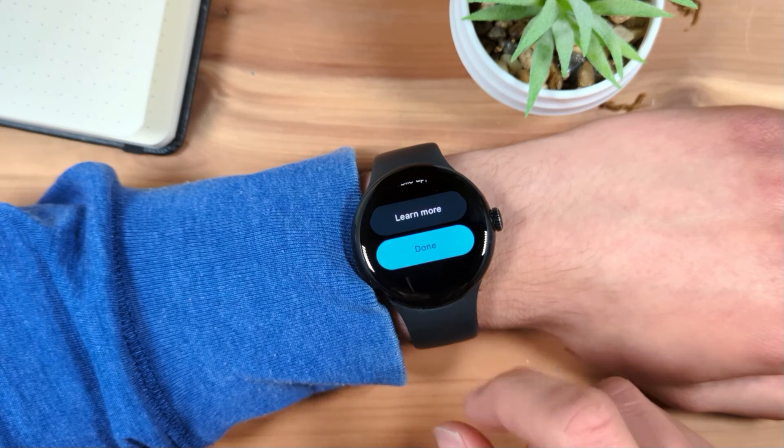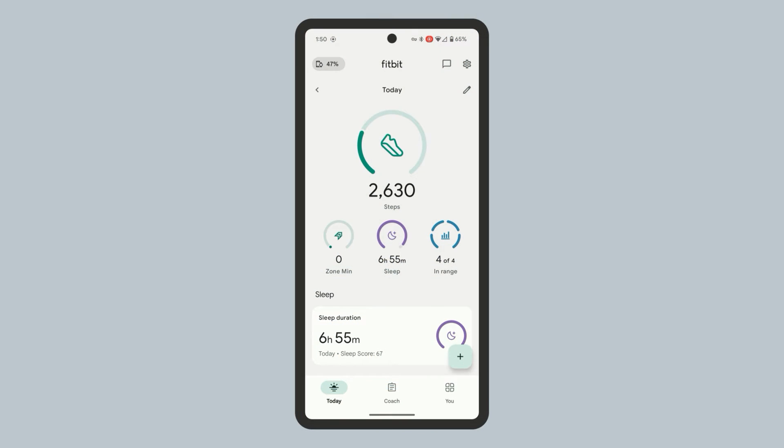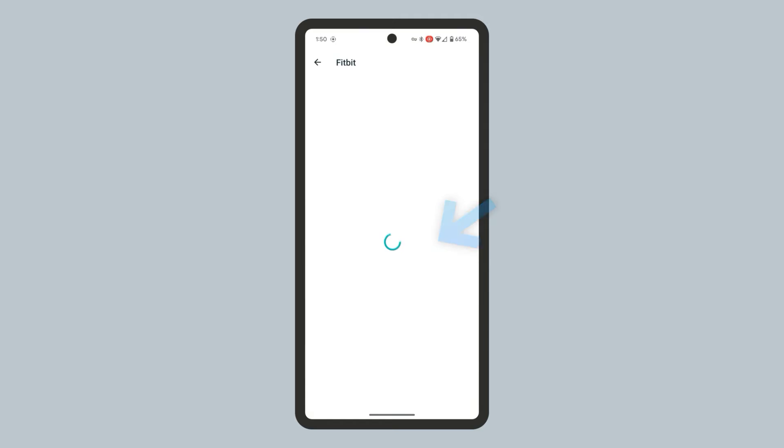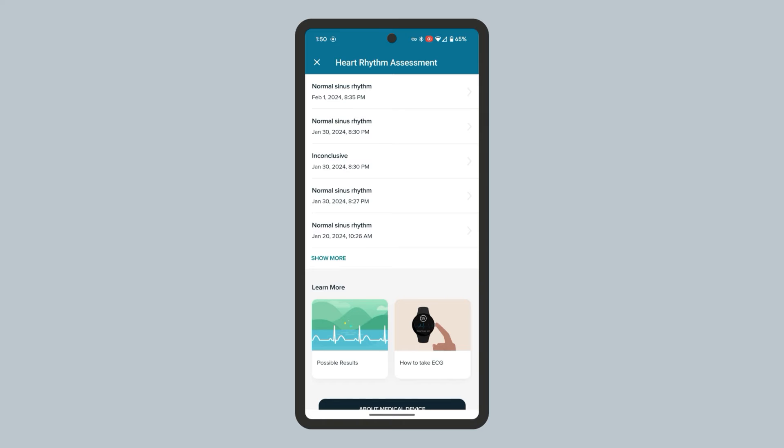You can access a more detailed report of your test from the Fitbit app on your phone. In the Fitbit app, go to the 'You' tab at the bottom right. Under the Health Assessments section, find the ECG tile and tap View History. Here, you can see a history of your ECG tests. Tap one to view it.